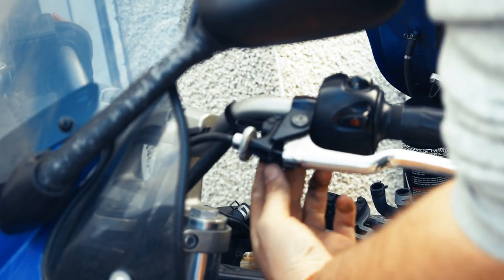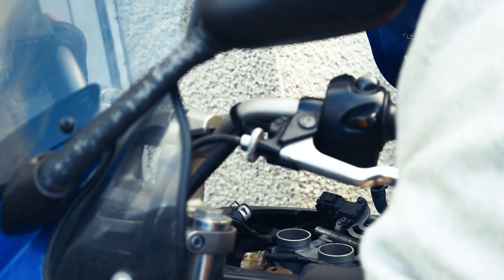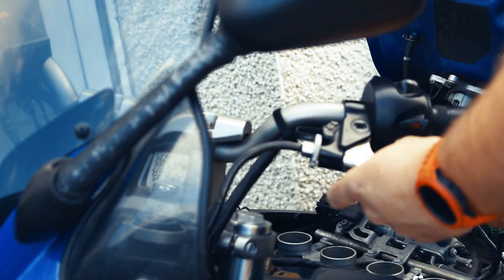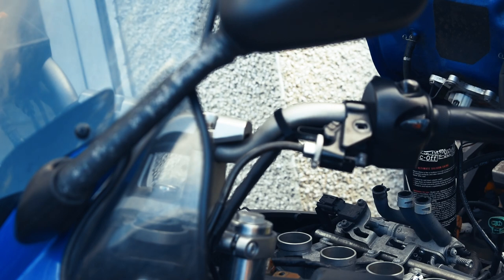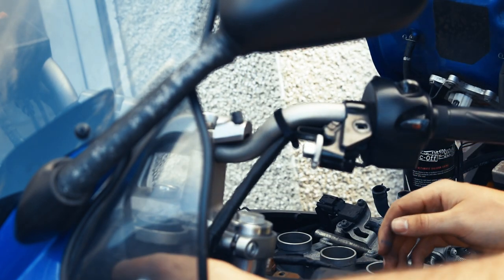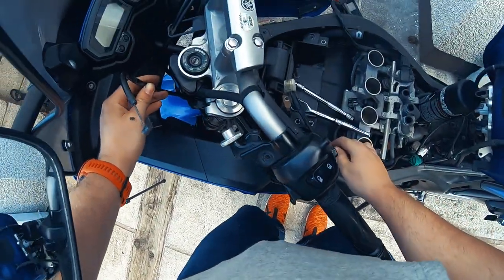My camera doesn't seem to be focusing too well, but what I'm going to do now is just pop open the clutch lever. We have the bolt out of the handle — just pop that out. The old cable is pretty nasty but we're replacing it so it's fine. I'm going to hold onto the old one. Now we need to feed the new one down through — hopefully this won't be too hard.